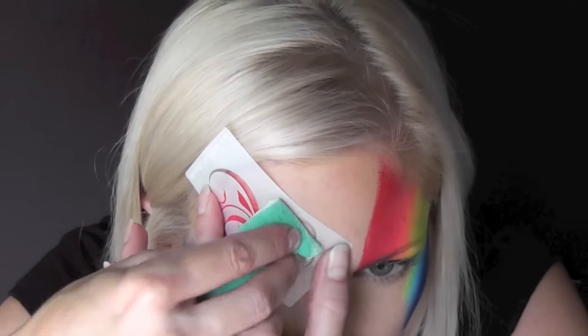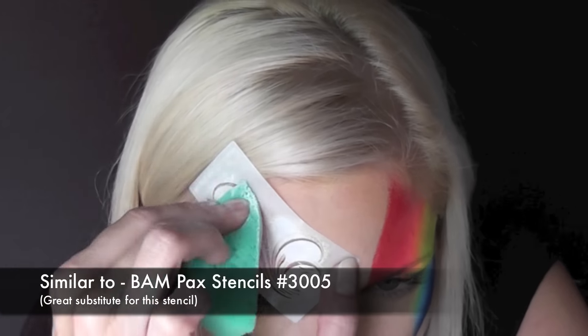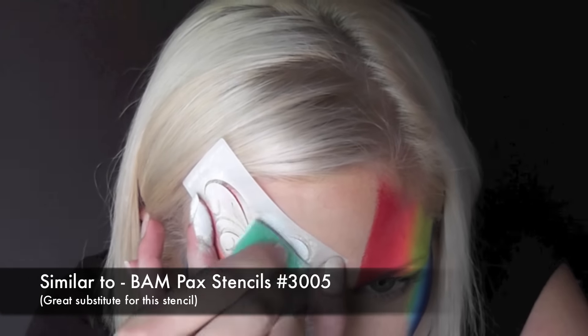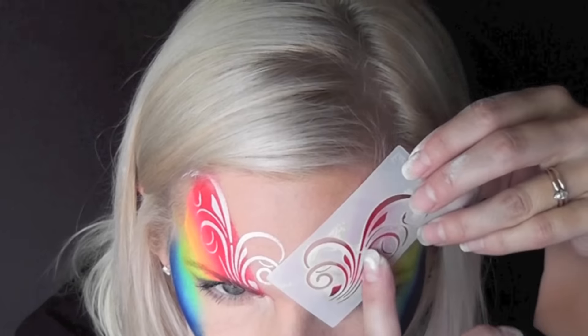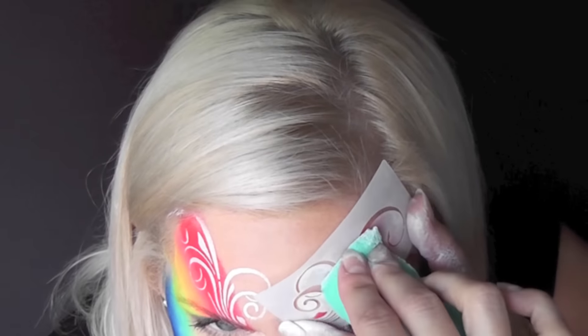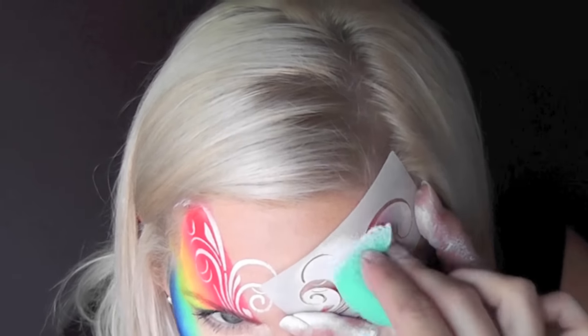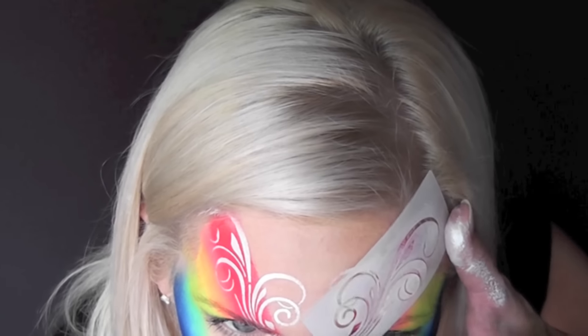I actually got this stencil as a free gift with purchase from the Face Paint Forum Shop. A similar one to this would be the BAM Pack stencil number 3005. Now I've just flipped the stencil over to make a mirror image on the other side, and I'm using DFX white on my Fantasy Worldwide sponge and just patting over the top of the stencil.